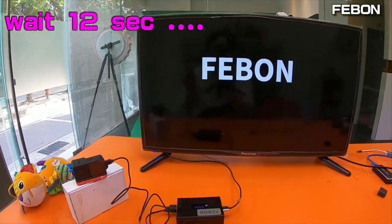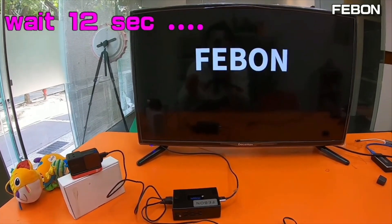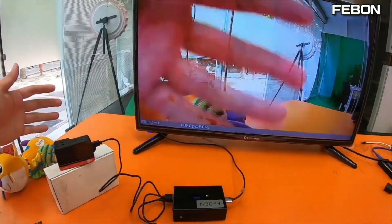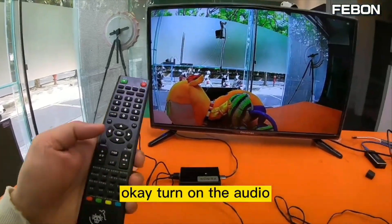Finally, connect the power. You can see the logo on the TV. Wait, and you will see the video from the Insta360 1R camera. Turn on the audio.